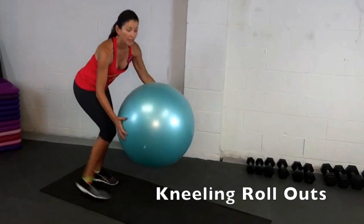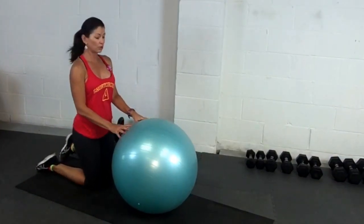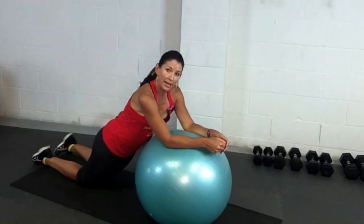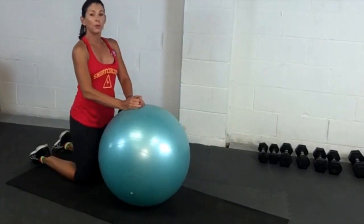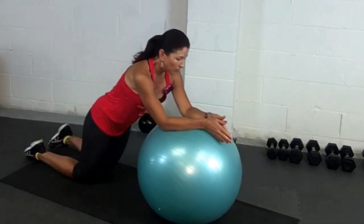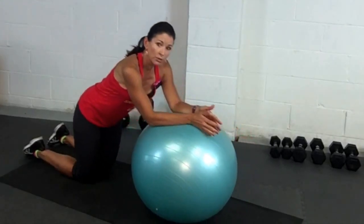The first exercise we're going to do is pretty basic. It's called a kneeling rollout. I'm going to put my elbows on the ball and I'm just going to roll out into a plank position from my knees. That is a good starting point if you're new to exercise or you don't really have a lot of strength in your core. You're going to roll out to that point of tension and then roll back in.